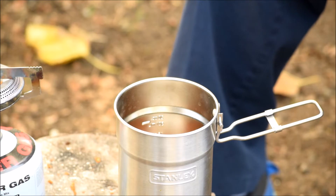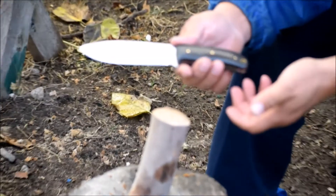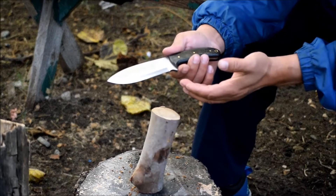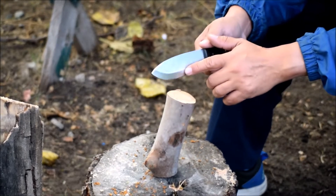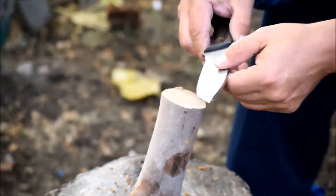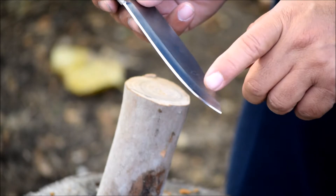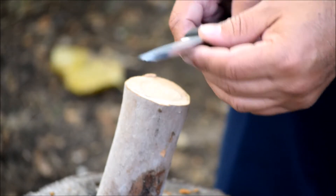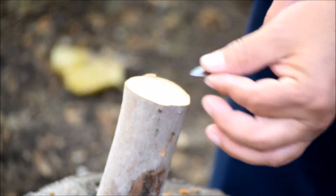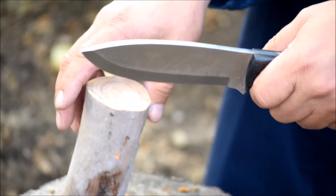Let me get my water boiling and I'll come back. I ordered this new knife online and it was advertised as Scandi grind, which it kind of looks like on this side, but when I flip it over to the other side it has a secondary bevel. I don't know if that makes the blade stronger or what, but it's pretty thick, high carbon steel. Let's check it out and see how it does on a light fire.